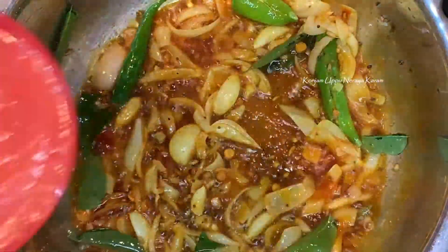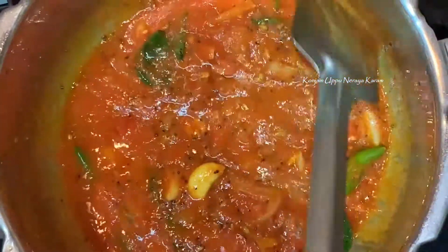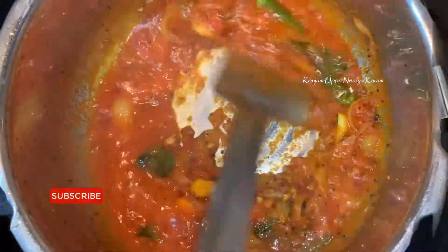It's a little bit light. Let's make it on the top, cut it, put the rice a little bit, stir it. We've got the rice on the bottom.